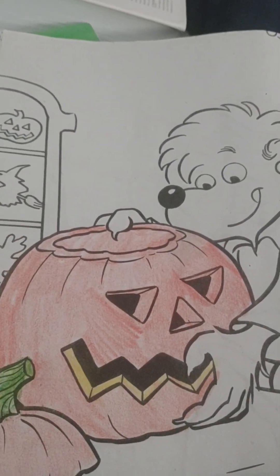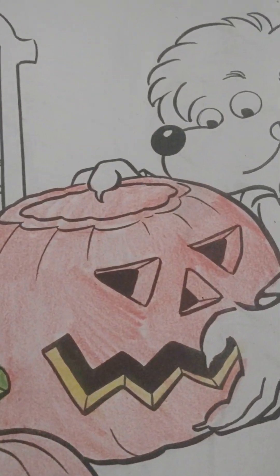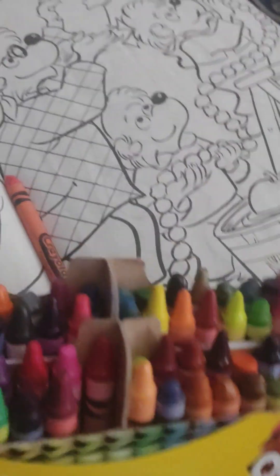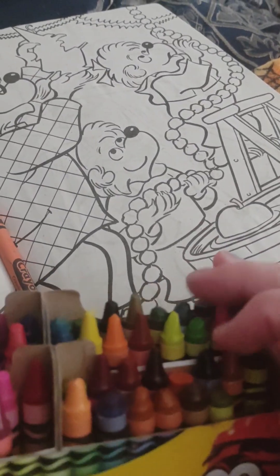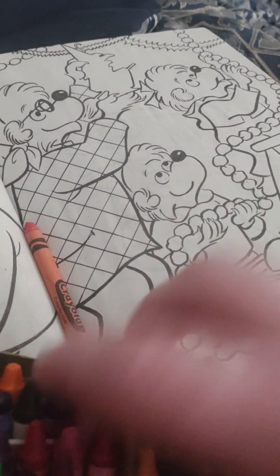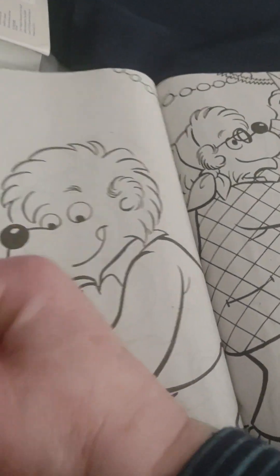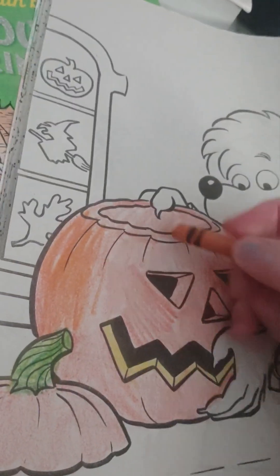Looky there, I think it needs to be more orange. What do y'all think? Let's see if we can find a deeper color. Sorry boys and girls, I'm trying to be careful with the blurriness of the video. Here we go — yes, that's better, isn't it?